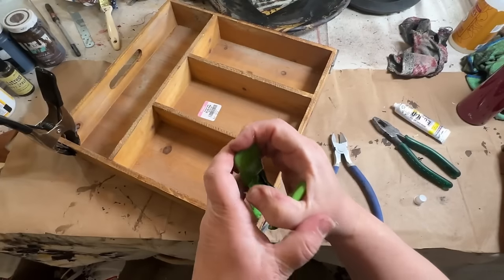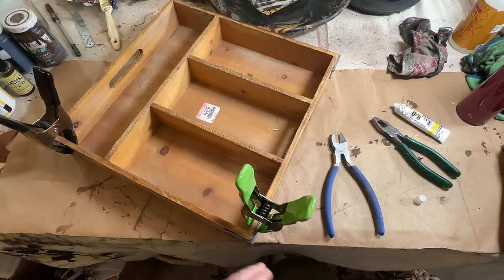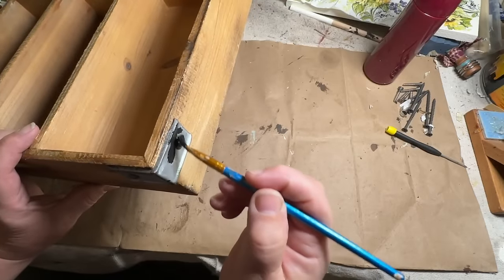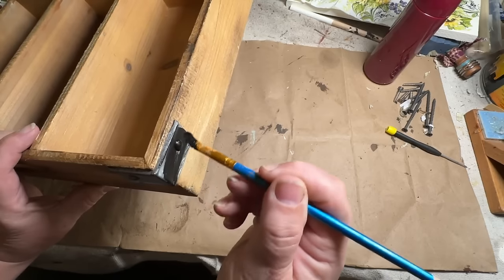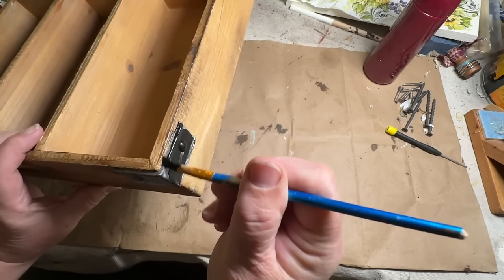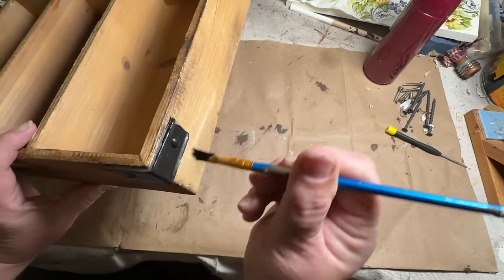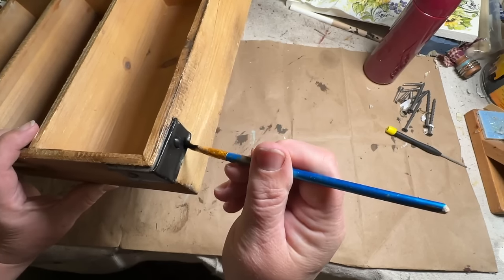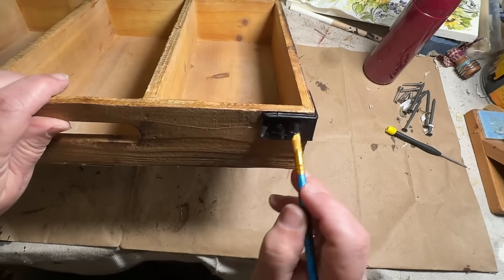I added clamps to the sides where I applied glue so they would stay down until it dried. They're only for decoration, so nothing structural. I decided I wanted to make it look more rustic and primitive, so I added black to those little metal pieces and then sanded them back just a little bit. I also sprayed it with Rust-Oleum Clear Flat Spray to finish it off.